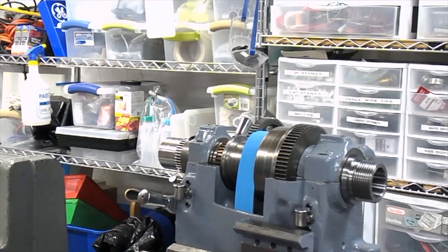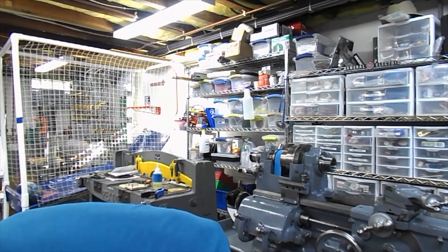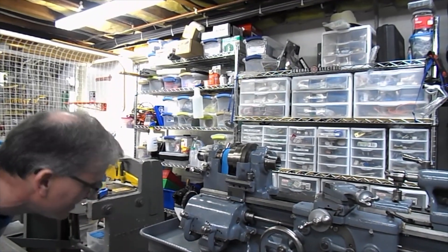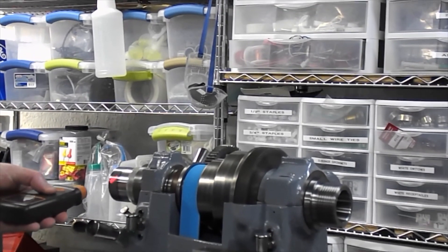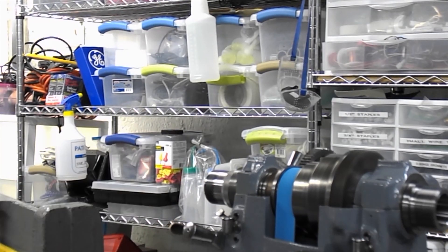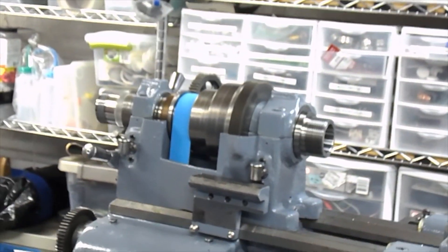Just got to adjust the motor, back in a minute. So, belt's on, it's tight, let's give it a shot. We are at 1,409 — 1,408 RPM. That's about perfect. Success. I think I have to move it over a little bit to the left down below, but no clanging. Let's move it over a little bit.